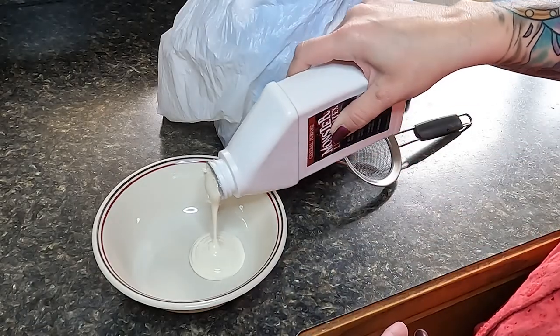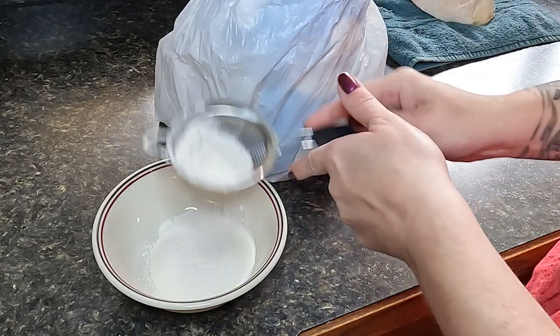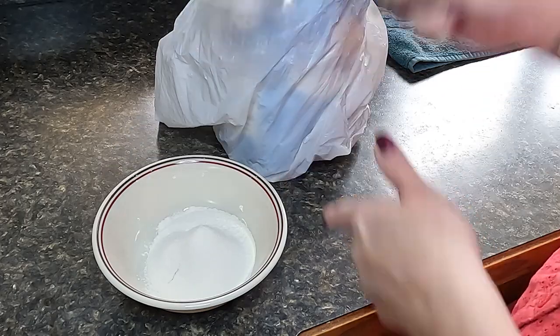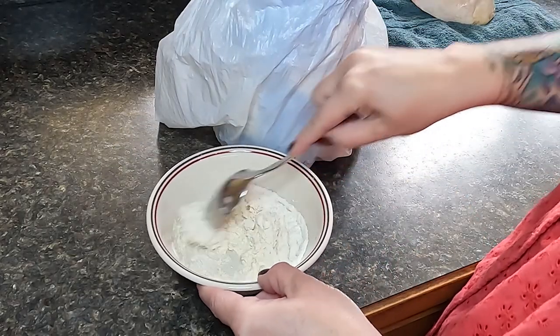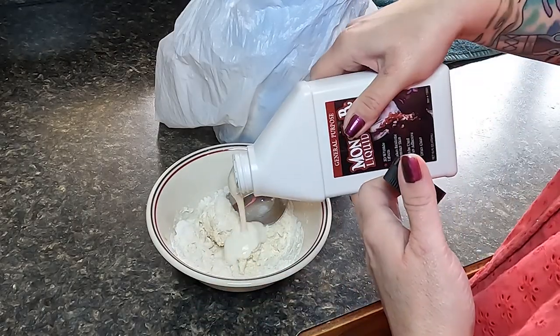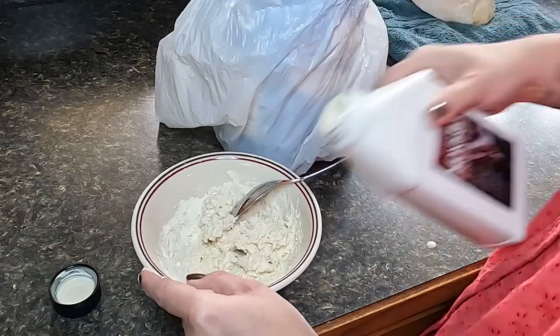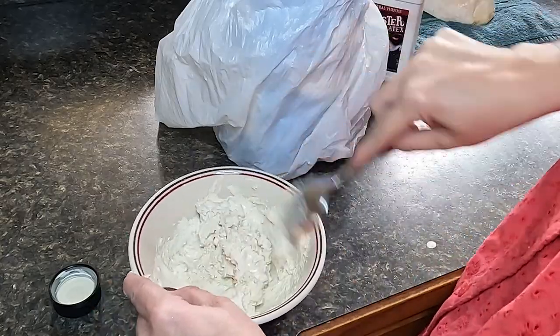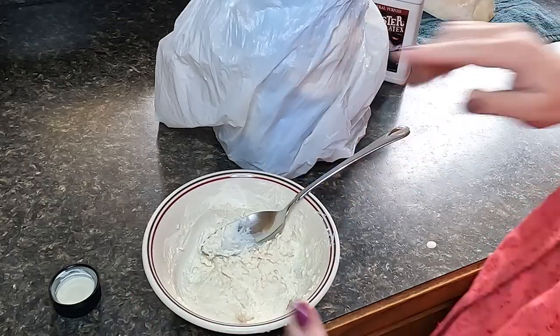I'll be making this sculpt using a latex paste by placing about a half a cup of liquid latex into a bowl and sifting my flour. I start to stir from the inside out, making sure that all the wet and the dry ingredients are incorporated. If it gets too stiff or if it's still not incorporated, just continue to add liquid latex until you get a texture that's stiff enough to sculpt but does not fall off your tool. In this case I'm using a spoon.